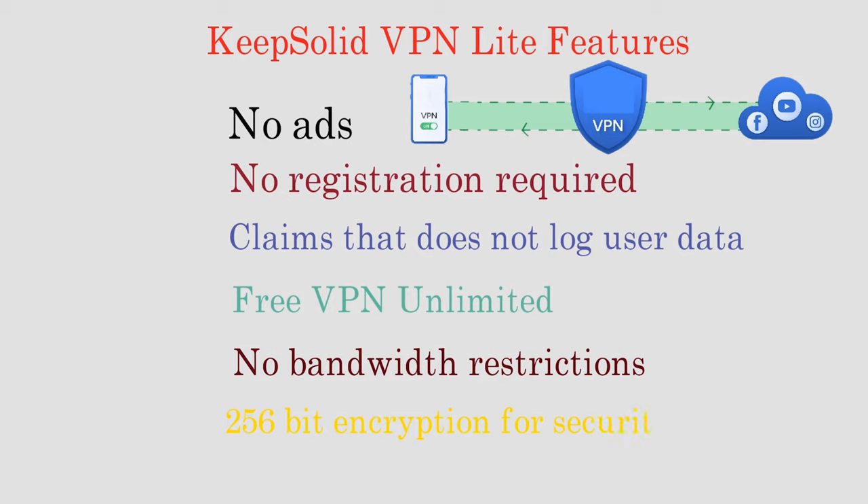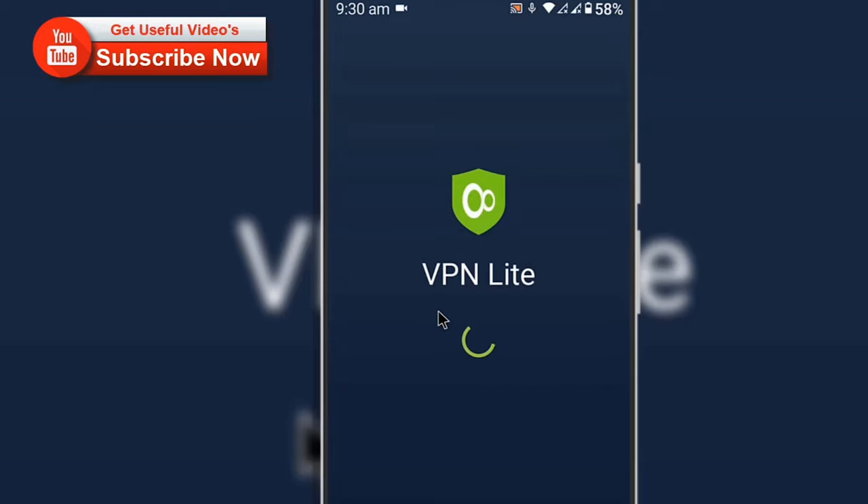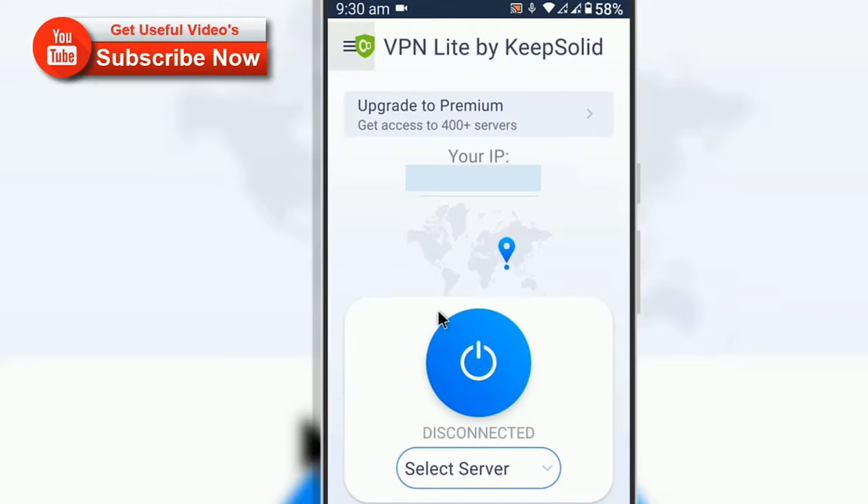Keep Solid VPN Lite allows users to access any online content with a tap of a button, opening doors to the content. Just tap a button to enable the service and protect your web traffic. Tap again to turn it off.